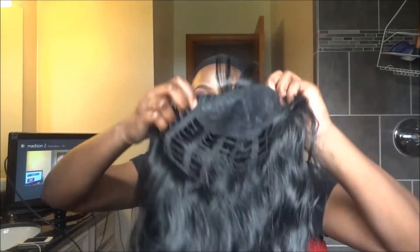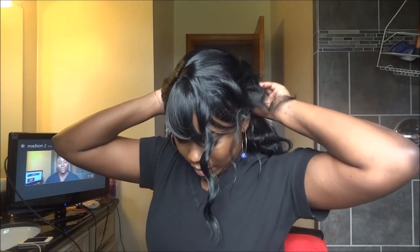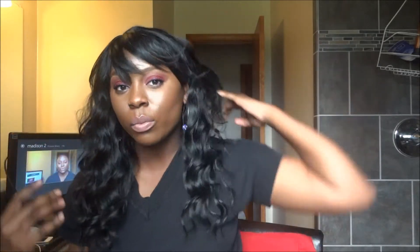Now we're ready to put on the wig. I find the front of the wig and flip it down, then line up the front of the wig with the front of my hairline right here, flip the back, and secure it underneath. It looks a little crazy at first but you just finger comb it to your liking — I have a little mirror right here I can use.